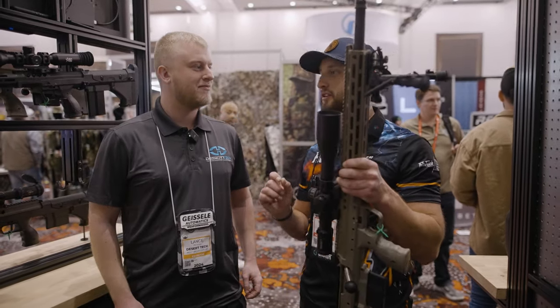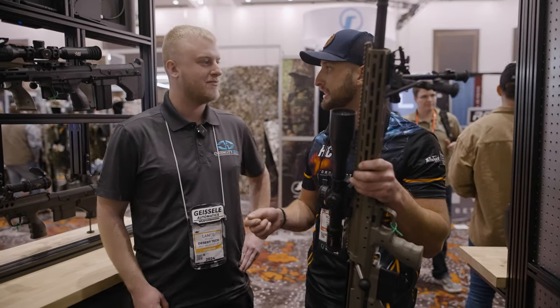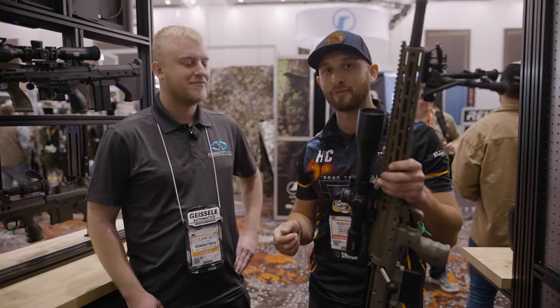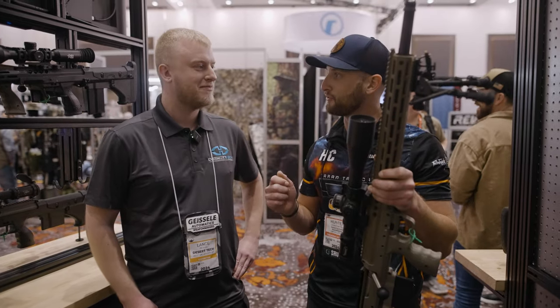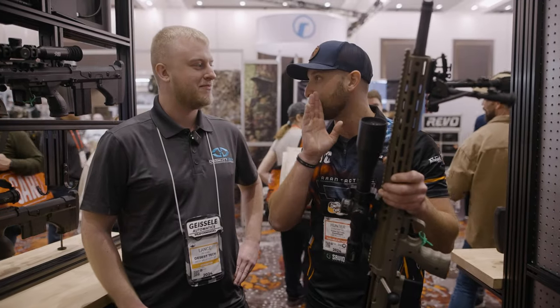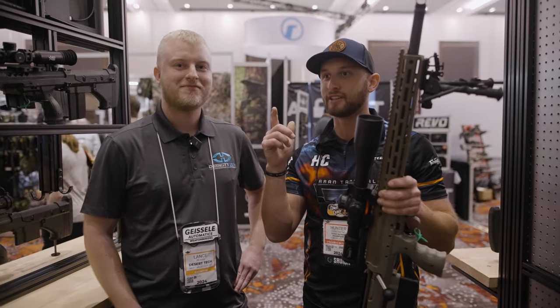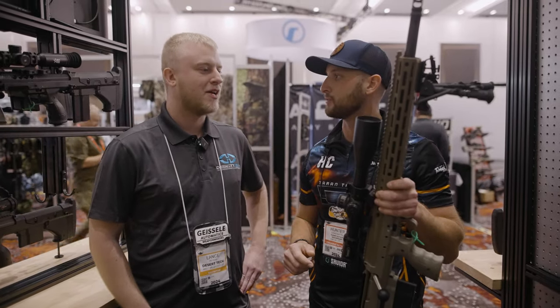When I shot the PCSL 2-Gun Championship at the end of last year, I actually pulled a certificate from Desert Tech off the prize table for the Quattro 15. So I think we're going to hop over there and give them a teaser because we're doing a full review. We might even post-sample it. But let's go over to the Quattro and see what you guys are doing with your carbines.